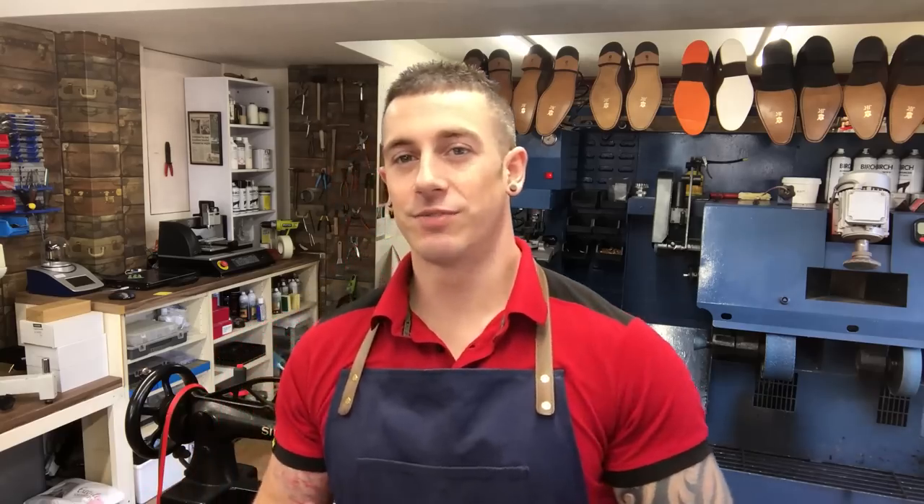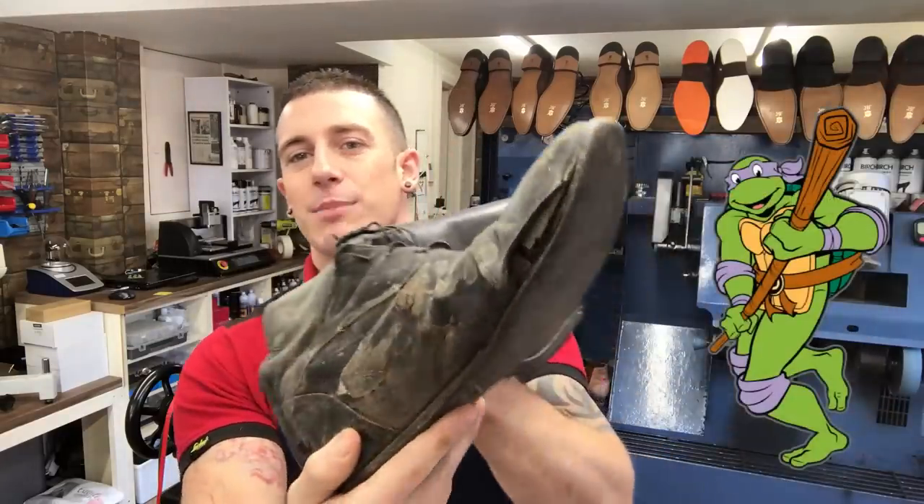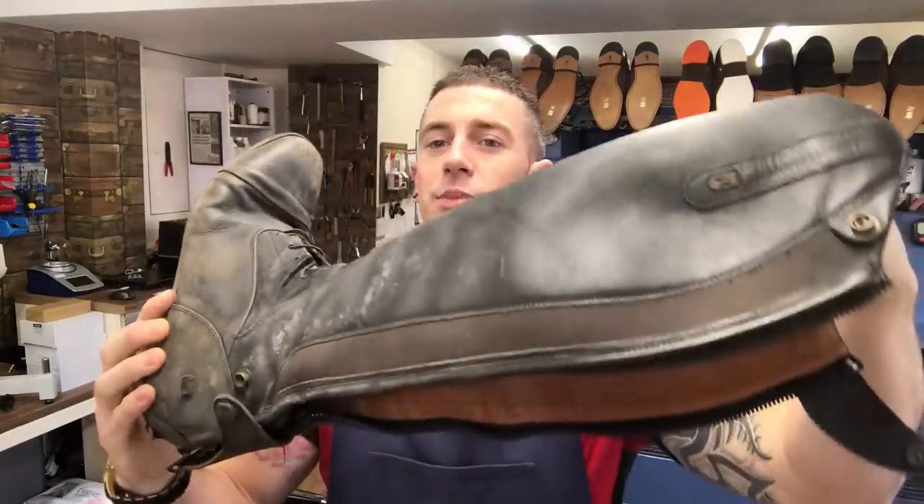Hello everyone, welcome back to the Tring Shoe Repair and Key Shop channel. As always, I'm Dan. Today's video is a rescue job on these riding boots. These are Tread Step Donatello's and they are absolutely knackered. I'm going to do my best to save them.